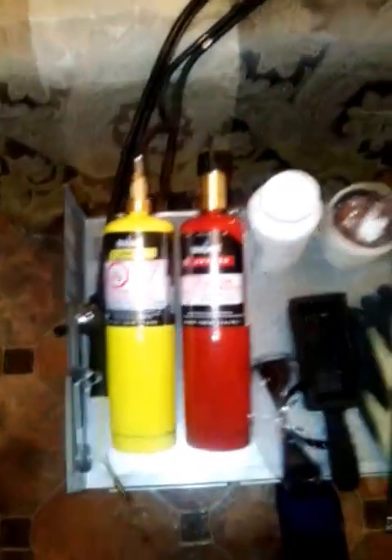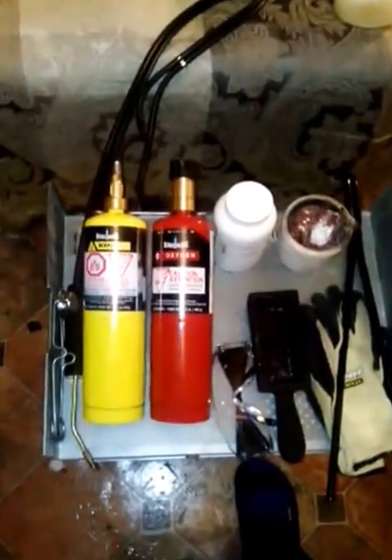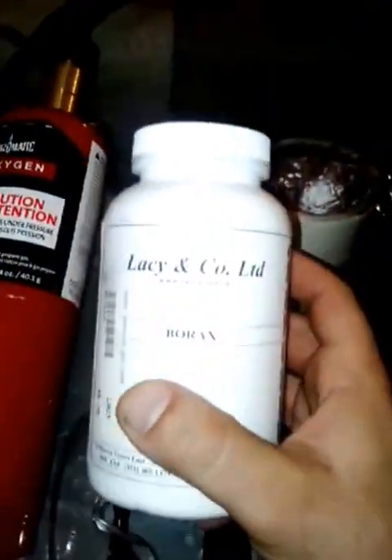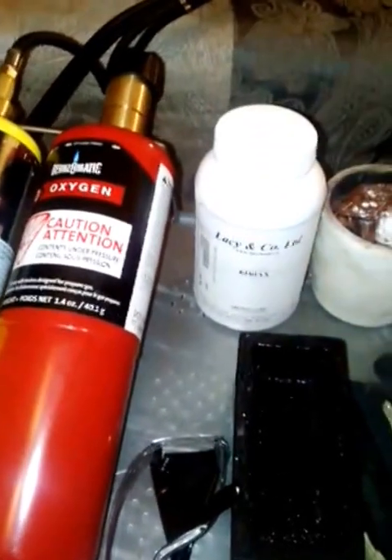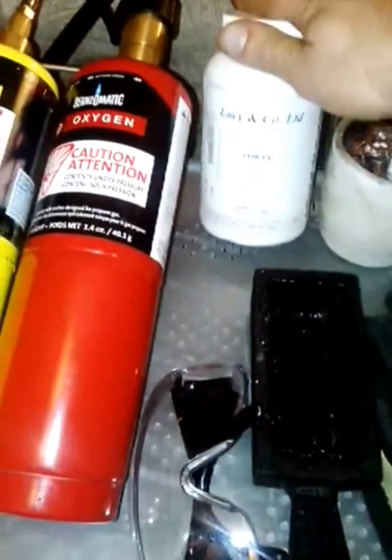You can buy a kit like this for about a hundred bucks at Canadian Tire. The next thing you're going to need you can get at a place called Lacy and Company — Lacy's Jewelry. They're located on Queen Street West, I think it's about 47 Queen Street West.